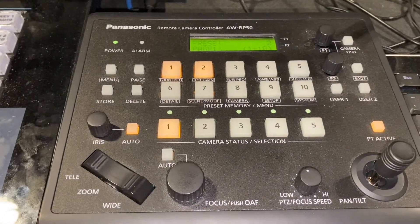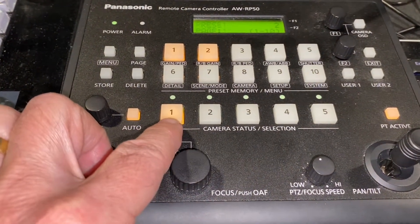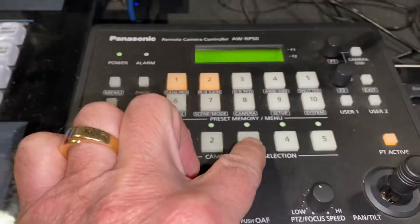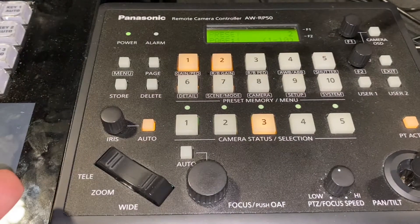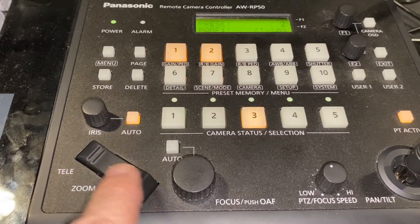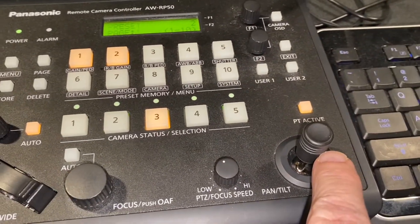That doesn't look too difficult, does it? All you have to do is remember: you might think you're operating camera three, but unless camera three's button is pushed, you don't have any operation. So now you understand zooming and panning, you understand pressing to focus, and you can pan and tilt.